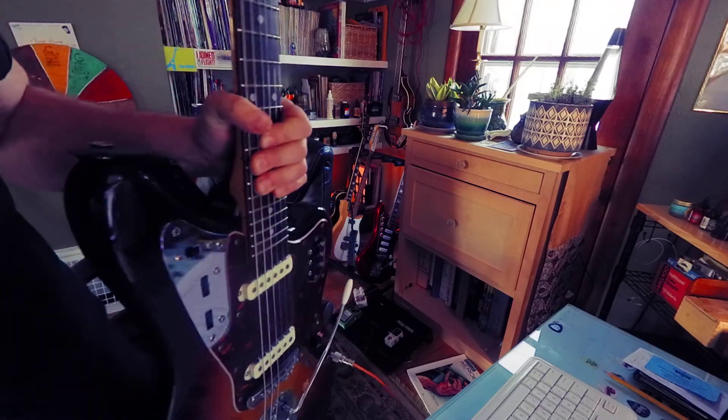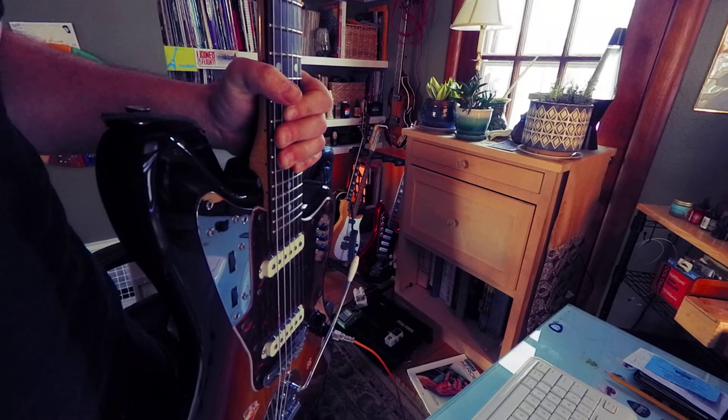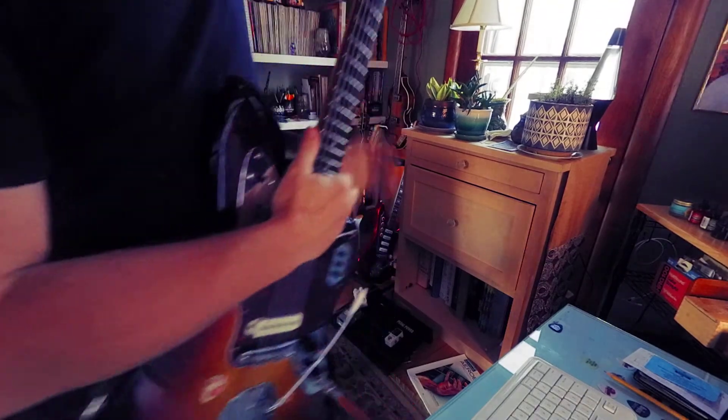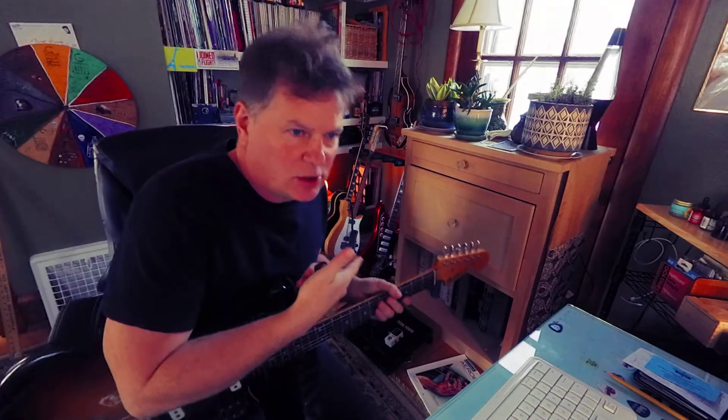Hey man, it's Brookie. How's it going? How's the sound? Can you hear me? I'm going to play a little circle of fourths using some bass chords.